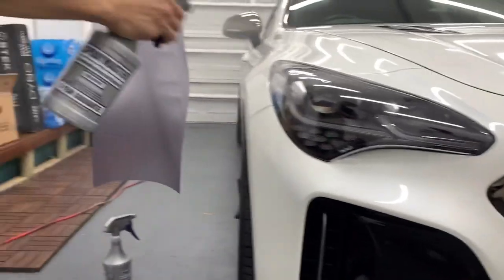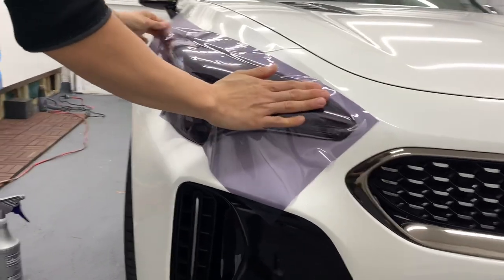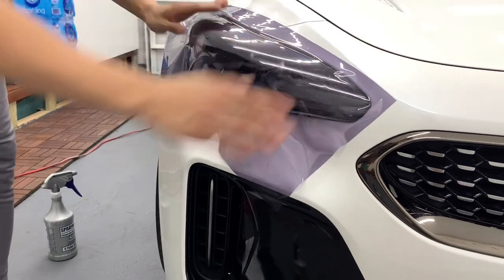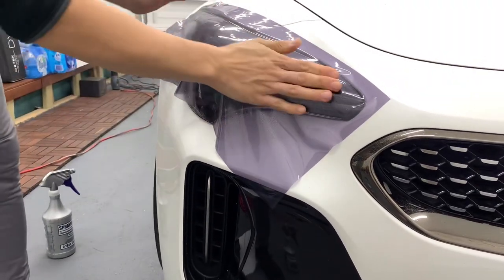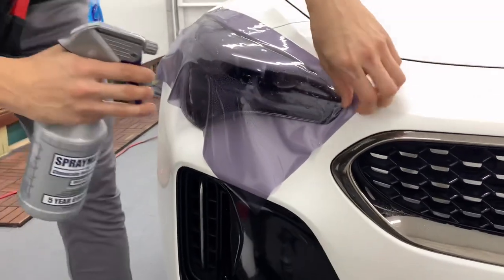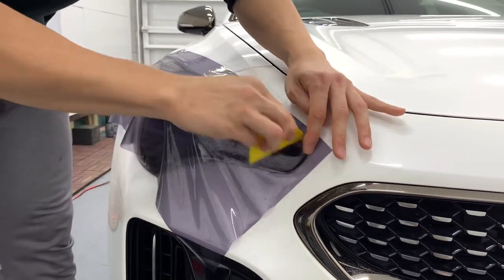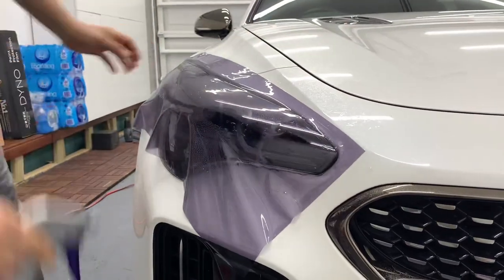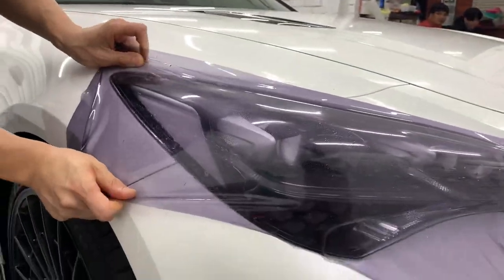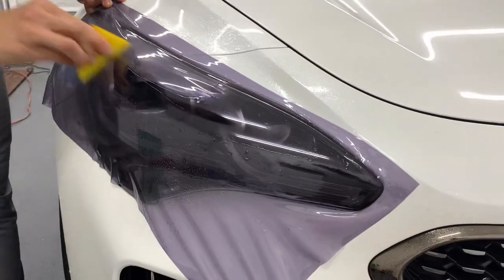We're going to use some soapy water, and the film goes onto the headlight. Just give it a move around a bit. So if you're happy with the location, you can lock it down. Lock this down, then we're going to stretch over and squeeze the water out.